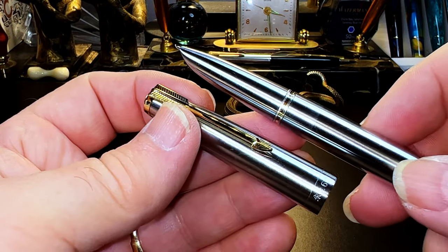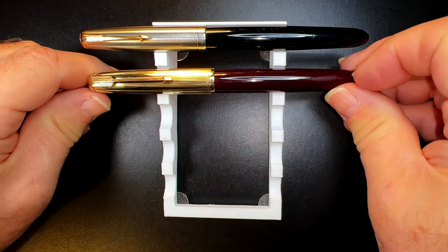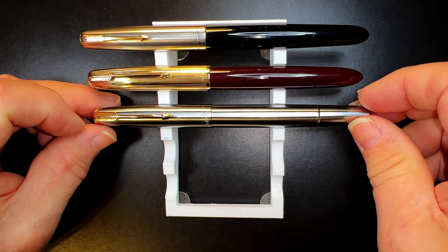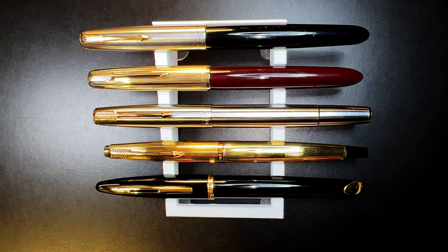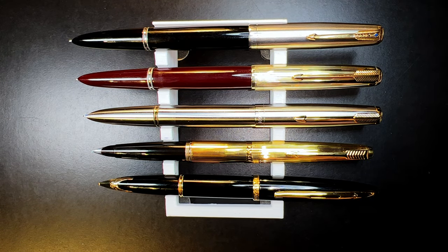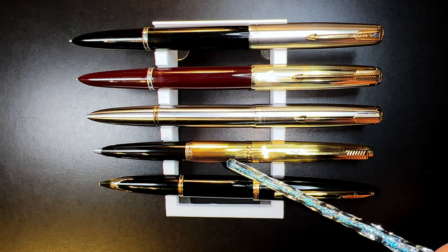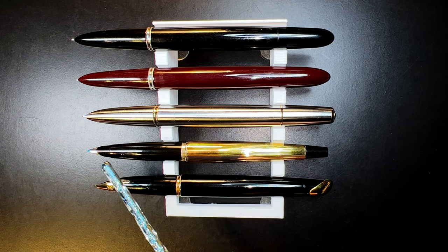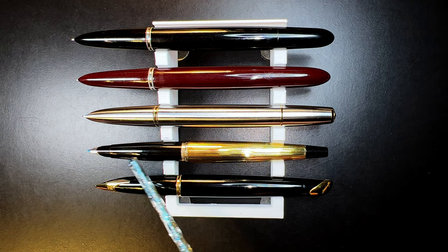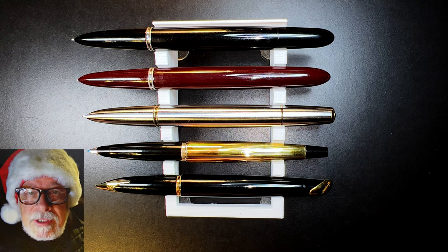The best modern version of the Parker 51 is, in my opinion, the Wingsong 601. Here is my 601 Flighter on which I've installed a stainless steel hood and a Bock Mini Fooda nib — it's a magnificent pen and one of my favorites. Now let's look at some size comparisons. Here is the 1948 Parker 51 Vacuumatic with a 1954 Parker 51 Aerometric, a Wingsong 601 Flighter, a 1967 Parker 45 Insignia, and a modern Waterman Carène Black Sea. These are all some of the best posting fountain pen designs ever — all relatively the same size and post beautifully.